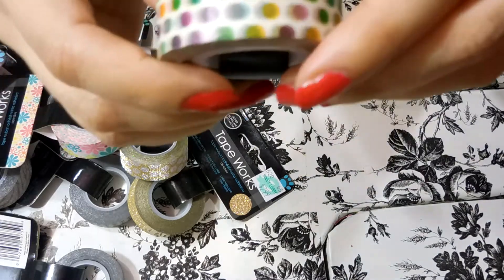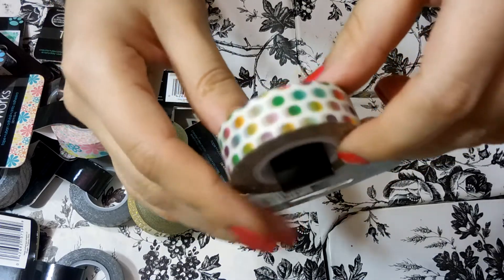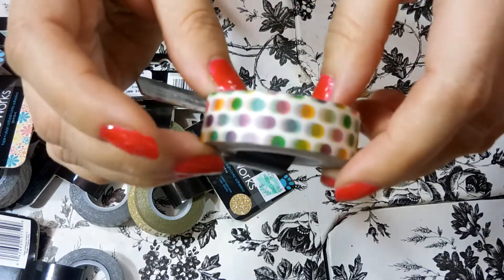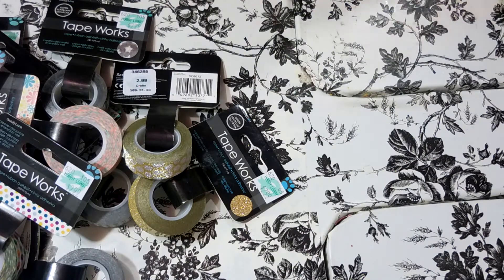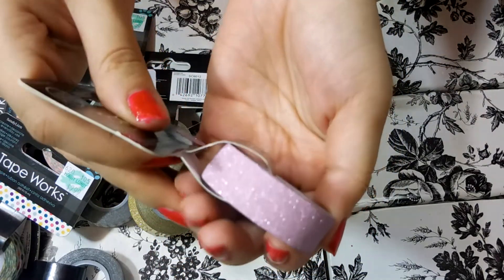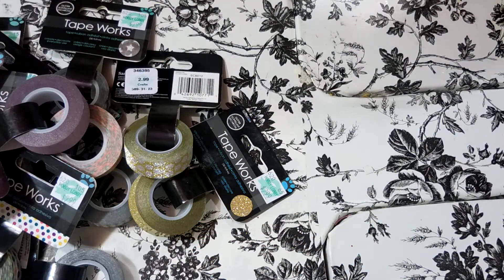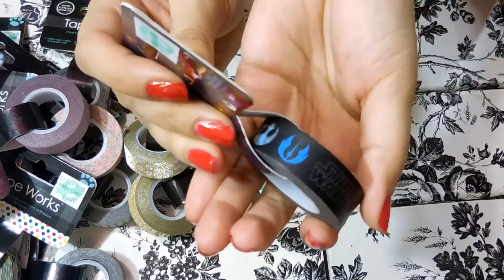And then we have a polka dot one — it's just like more primary colored polka dots but they're kind of faded, which is really cute. There's also a really pretty almost lavender colored glitter tape which I didn't have anything like this before, so I'm really happy to have it. I love all the light and pastel colors, the glitters, the metallics — all that kind of stuff.